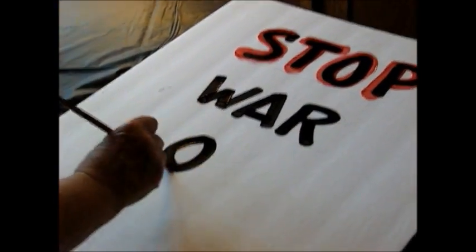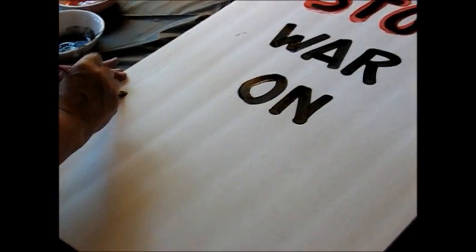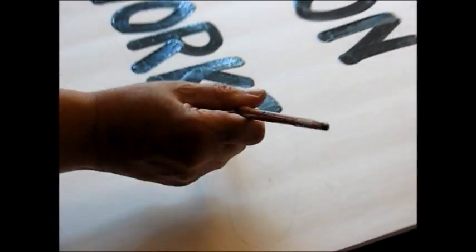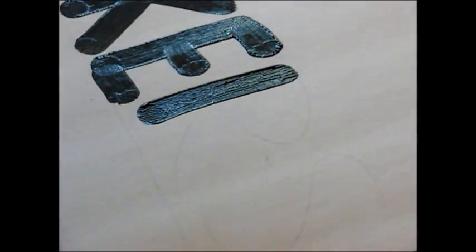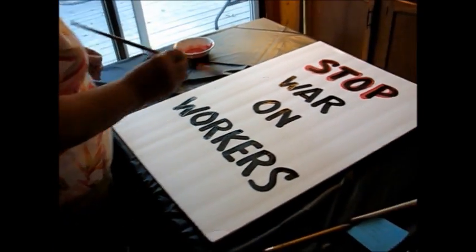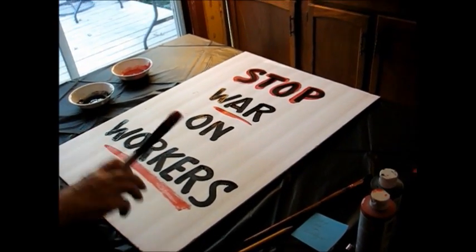O again — two strokes. 'Stop War on' — your two sides, draw it down. And 'Workers': draw your two sides first, two sides to your O, R, K, E. Don't draw your E out too far — that's a big problem, people make the legs way too long, keep them short. R, and then with the S, just make it kind of an oval, do the best you can and add a tail and it looks fine. Now add a little oomph — you can do yellow. That's all I would do. 'Stop War on Workers' — that sign is done.